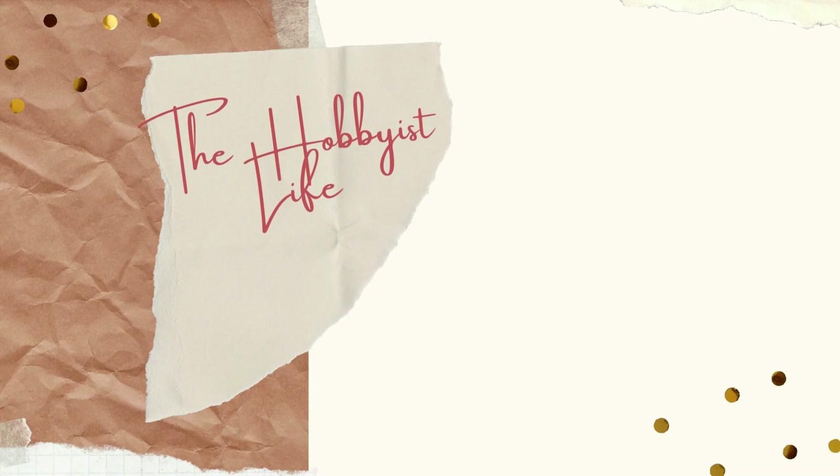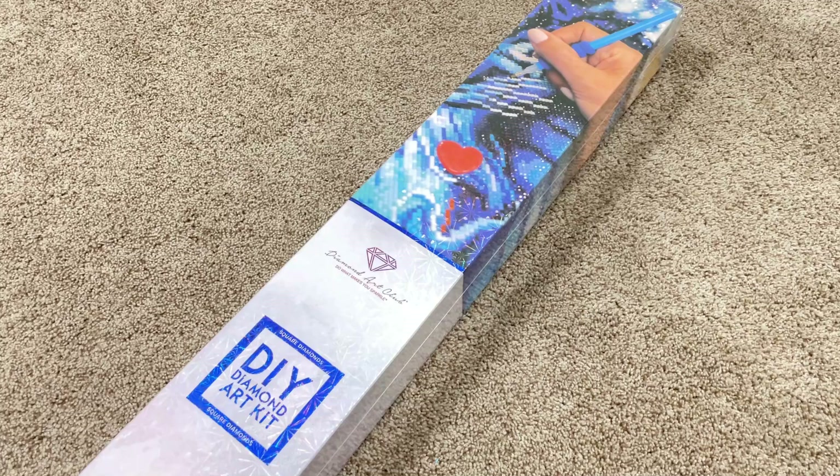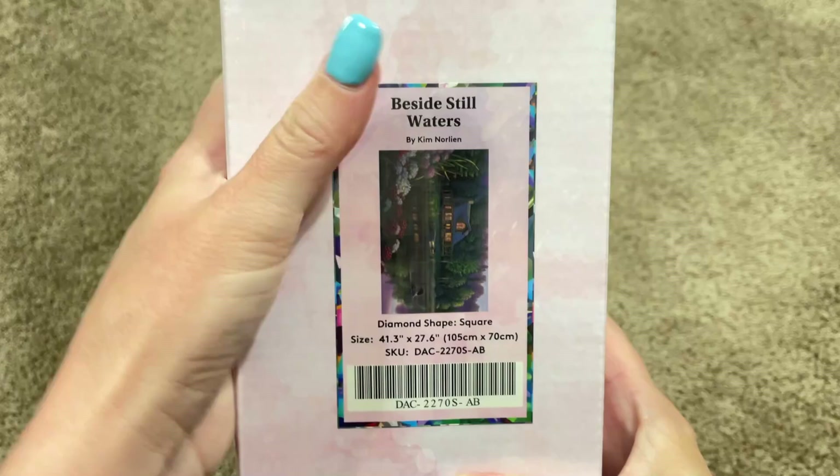Hi y'all, it's Skye and thanks for visiting my channel. I have another Diamond Art Club sneak peek to share with you guys today. I am very, very grateful to Diamond Art Club for sending me this kit to share with you guys. So thank you, Diamond Art Club. And now let me show you what it is.